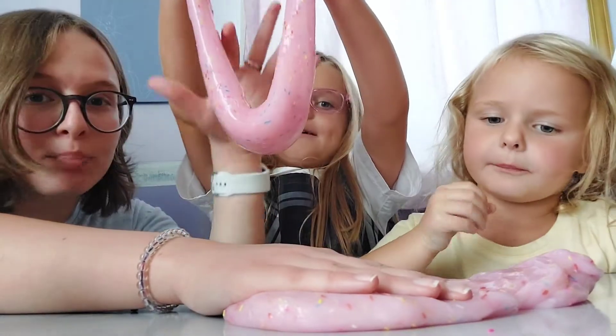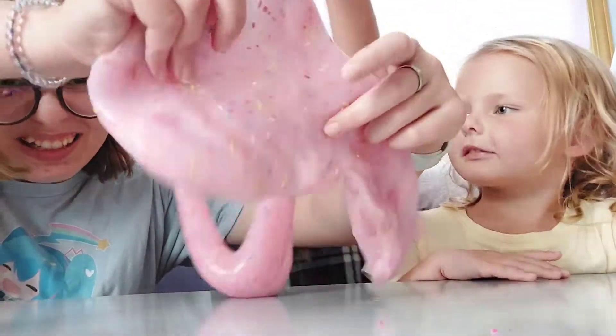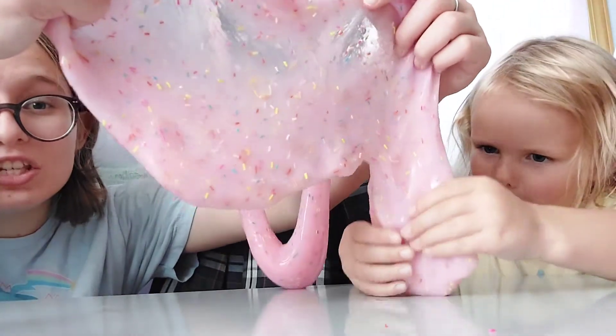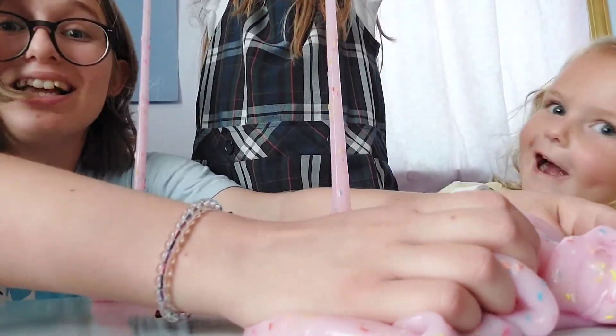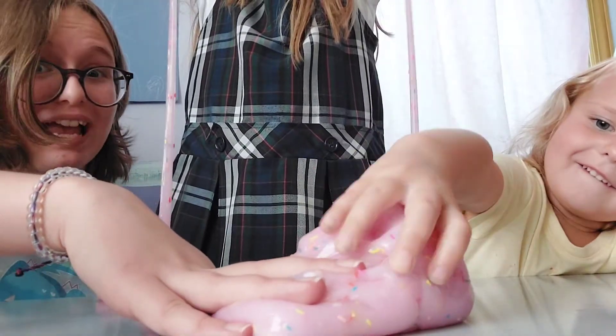Whoa, oh my goodness, it's like a purse. A long purse. It's going — oh my goodness, look at it. This is just such an awesome slime. I love the fact that they put sprinkles in it. Just remember, don't get this in your hair.